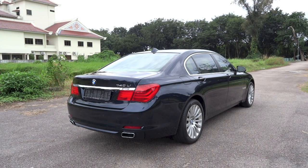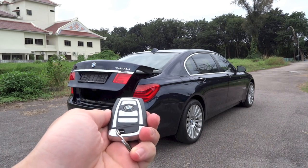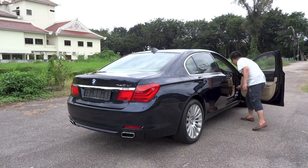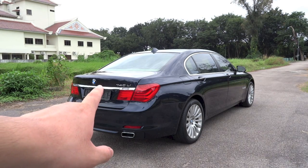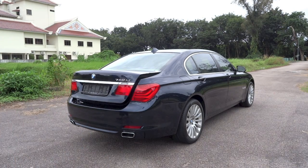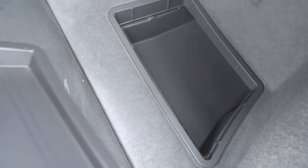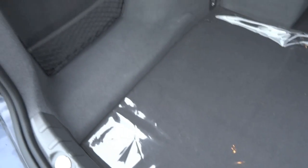There are three ways to operate the standard powered boot lid on the 7 series. The first way is via the button on the key fob. The second way is via the button inside the cabin shown earlier. The third and final way is via a touchpad right beneath the BMW badge on the boot lid itself. Boot space in the F02 measures 500 litres. However, when the optional extended rear air conditioning package is specified, boot space is reduced to accommodate the extra compressor. You can find storage areas on either side of the boot and under the boot floor.